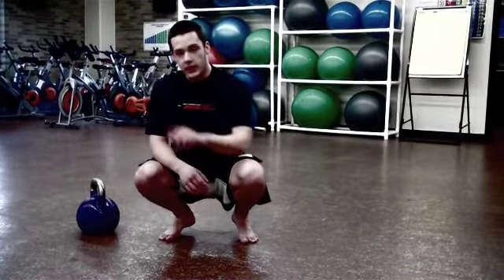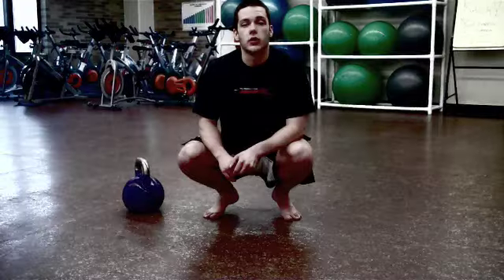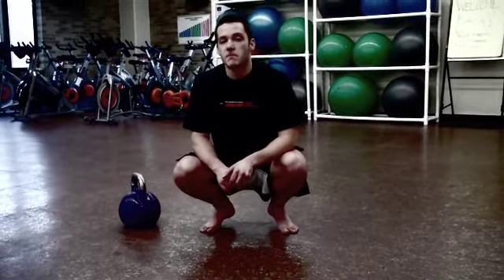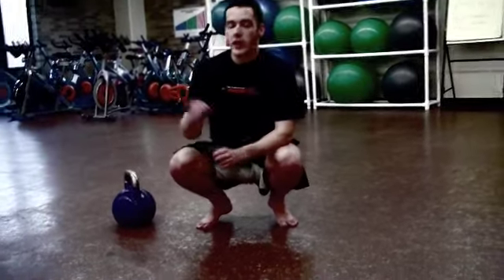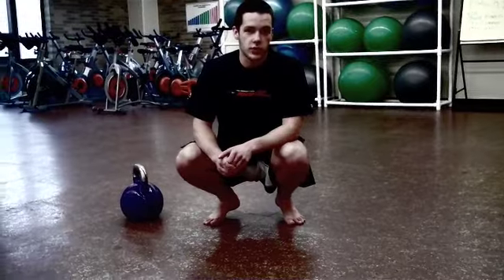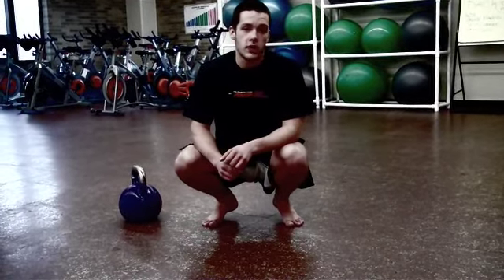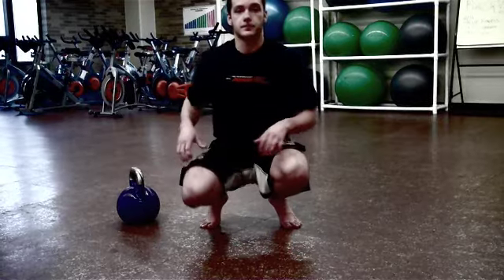That's one end of the Getup. The other end is the Getup as a strength movement. If you want to learn to press a heavy kettlebell and move more weight, heavy Getups will help get you there. Stabilizing that weight overhead through all sorts of ranges of motion is really going to make you a lot stronger, especially when it comes to overhead pressing.